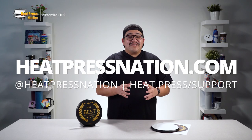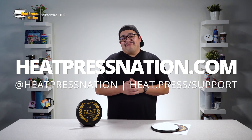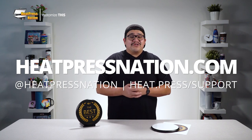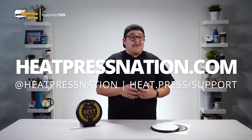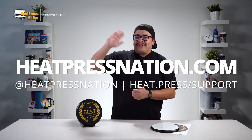To learn more about Unisub's round sublimation plaques and other blanks, please visit us at heatpressnation.com. For any questions, you can get in touch with the My Expert representative at support.heatpressnation.com. Once again, I'm Jared of Heat Press Nation, and thanks for watching!